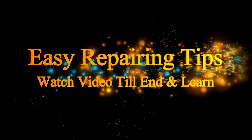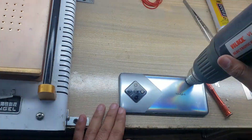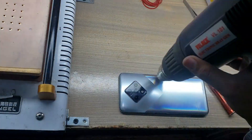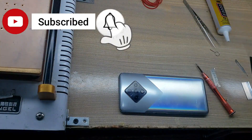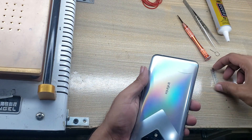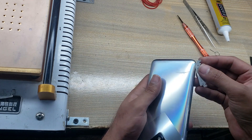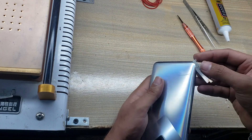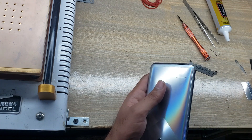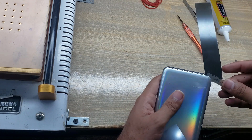Welcome guys, this is Infix X687B model. Apply heat with the heat gun on the back cover. Remember, do not overheat. With a blade, make space between the back cover and body. With the help of x-ray film, remove the back cover as shown in this video.